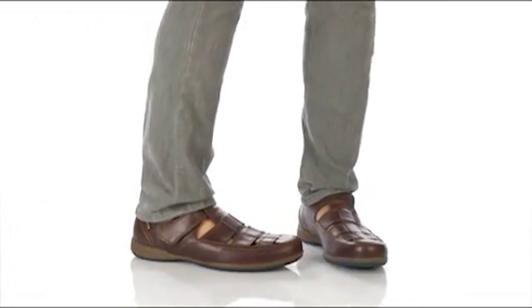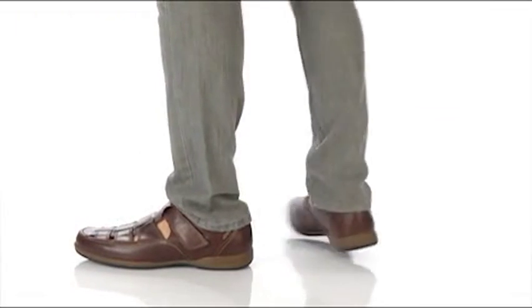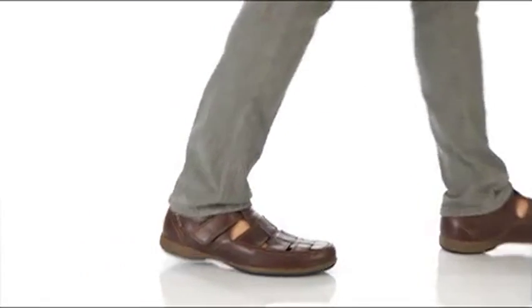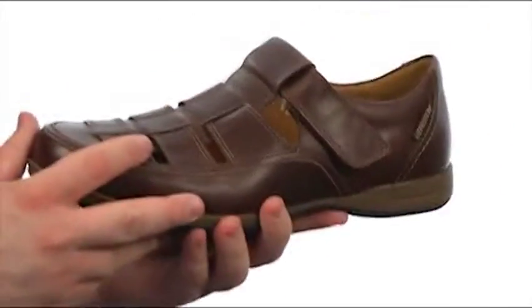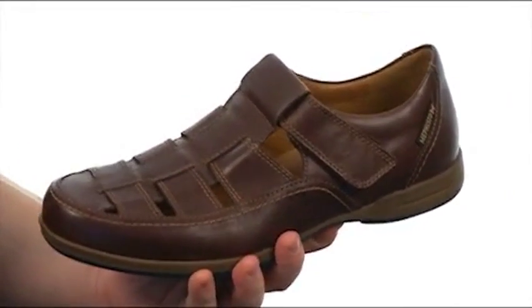Hey everyone, this is Brett and today we're taking a look at Raphael from Mephisto. This sumptuous city sandal features a fairly flexible construction. It has an upper crafted from full grain leather and features detailed stitching throughout.